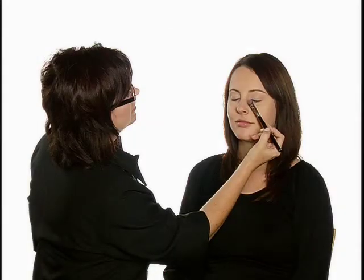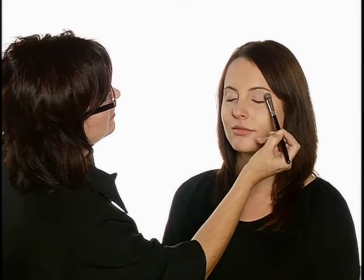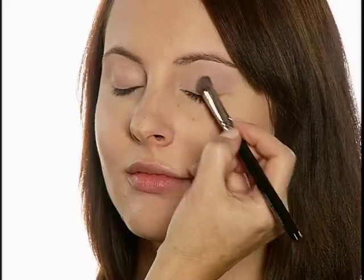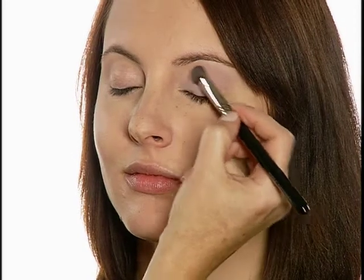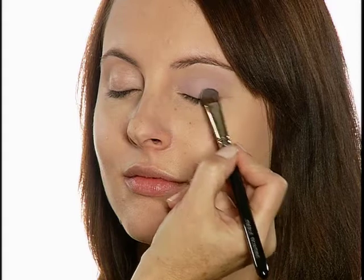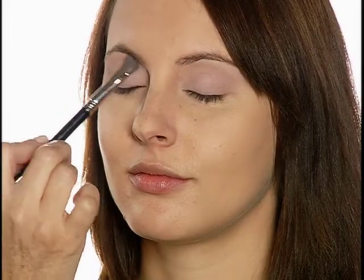I'll be applying this look following the steps from the Get the Look page. I'm using the Eyes No. 1 brush to apply Luxiva Matte Shadow in Freesia over Luxiva Matte Perfecting Eye Base from lash line to brow bone, blending under brow to soften color. The fullness of this brush gives a soft, sheer finish.